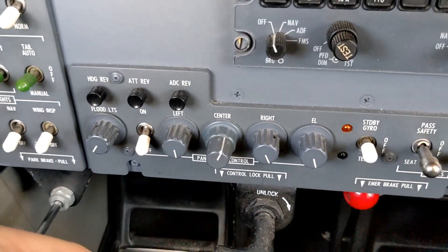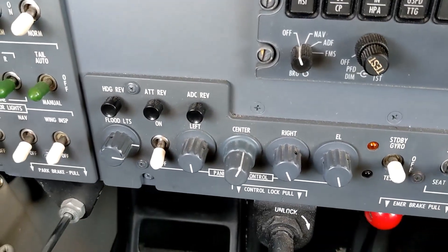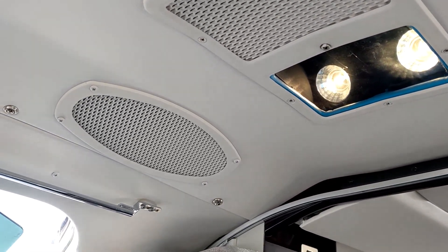Coming down here to the Emer lights — these are still part of the system. We can turn those up at the rheostat and see them up in the ceiling of the cockpit.